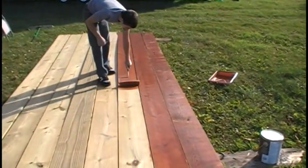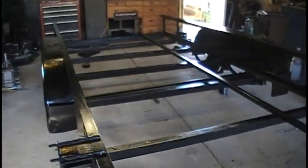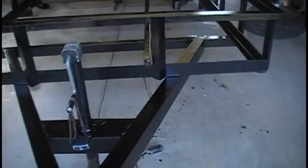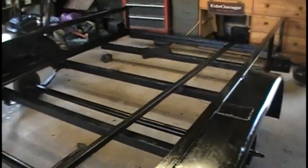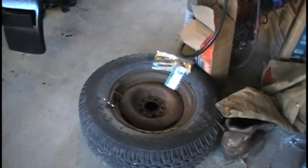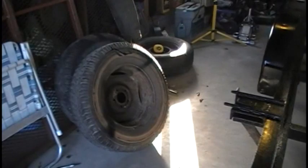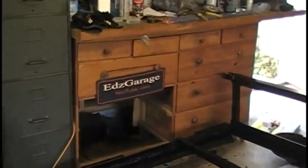That's a quick update on what we've got going on here with the trailer. Once we get those deck boards all stained, hopefully I can get those installed and we'll start working on the electrical as well as the brakes. I'll probably have these tires taken off the rims — they're over 10 years old and not in any good shape — get some real trailer tires put on, and then clean up and paint the rims too. A little bit more work to go, so thanks for watching.